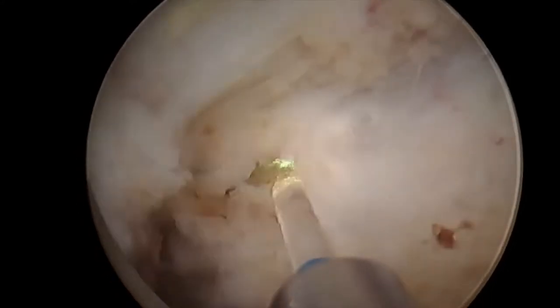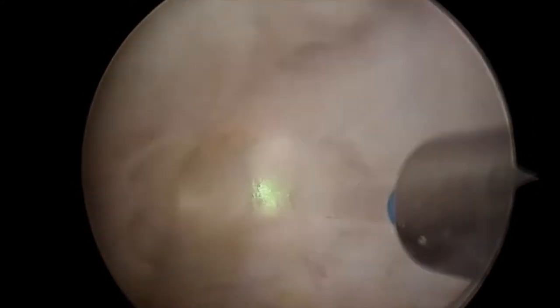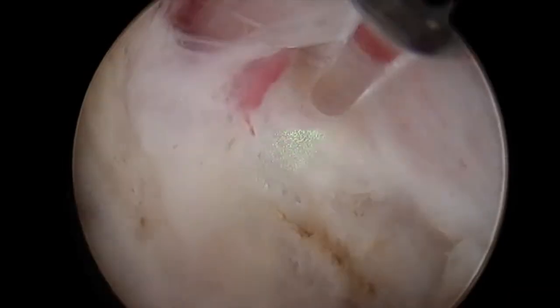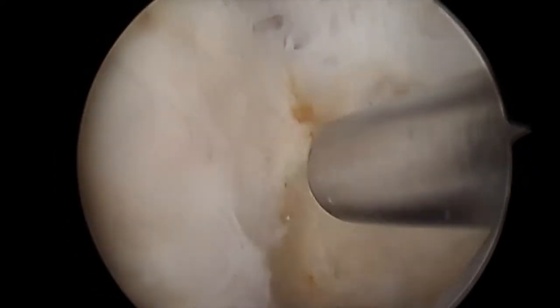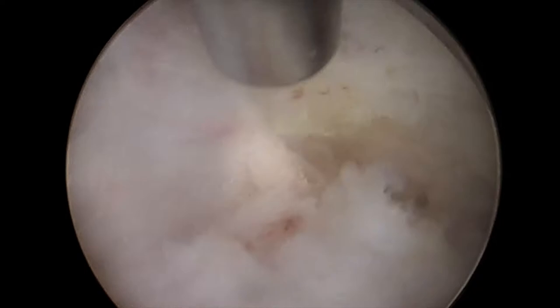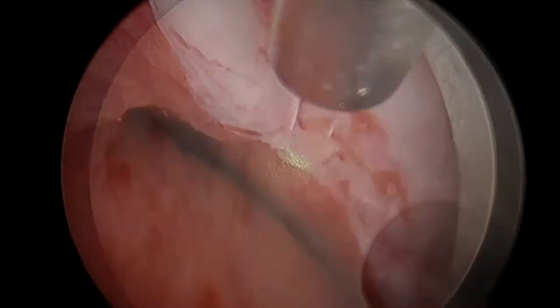The lobe will be completely resected out of its capsule, dropped into the bladder where it will finally be morcellated into small pieces which can be suctioned out and analyzed under a microscope to look for any prostate cancer.